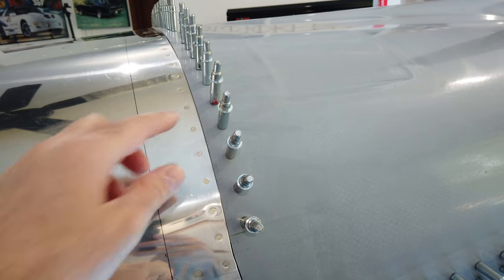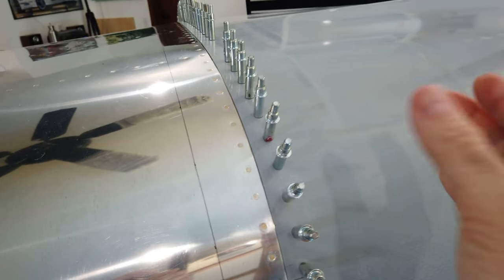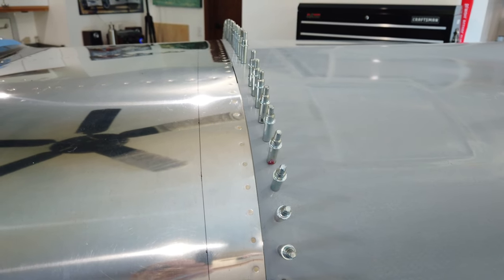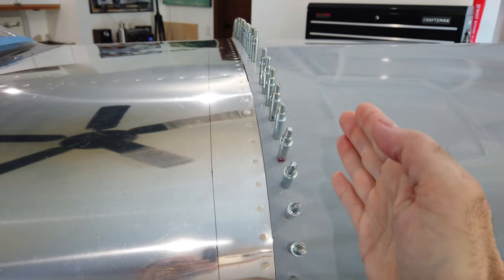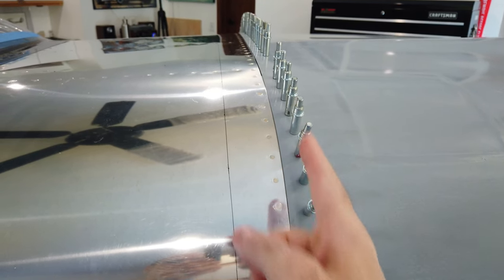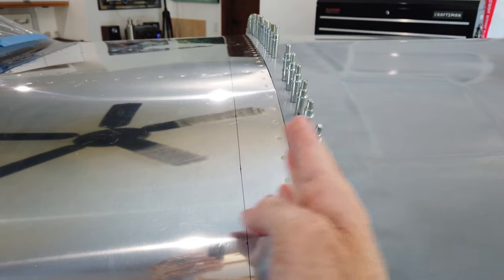Remember that this top hinge uses a smaller diameter hinge pin, so there's going to be some movement fore and aft on the top cowling. You can grab the front of it and pull it in and out because that smaller pin has a lot of room within the hinge to move.